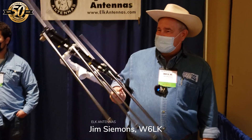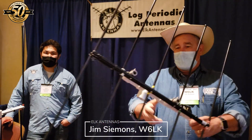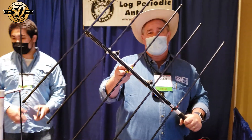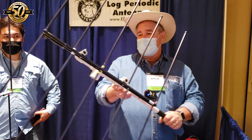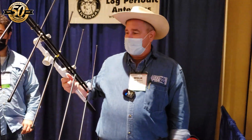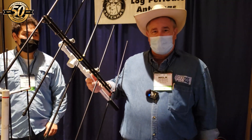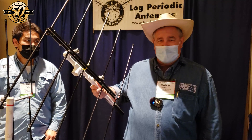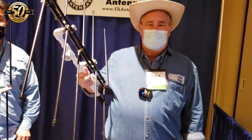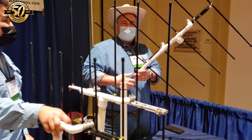Hey Julian, this is the Elk 2-meter 440 Antenna. We've been kind of quiet on production as we've been relocating to Clark, Wyoming, and we're now back in production and we're shipping out to all our customers that have ordered and fulfilling all our orders to all our vendors, including Ham Radio Outlet, which I think has hundreds and hundreds of antennas back ordered. So hopefully everybody will get their Elks before Christmas and be out to play.